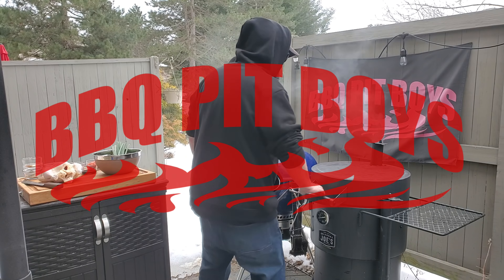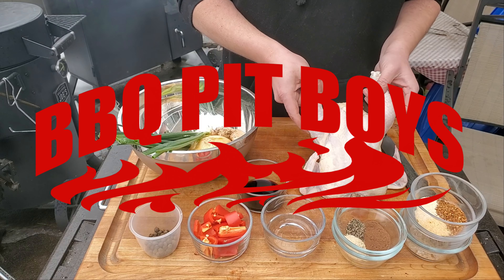Welcome to BBQPitBoys.com. Today it's Jerk Chicken at the Pit.